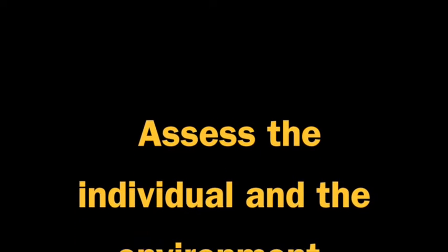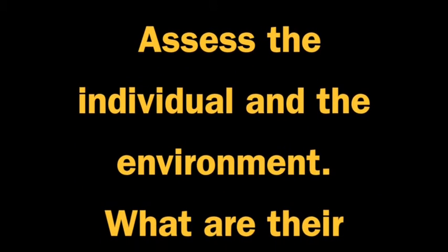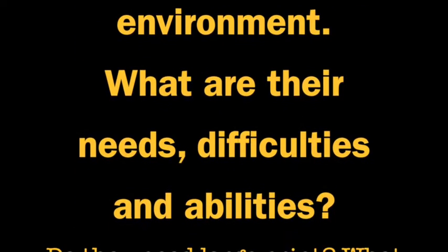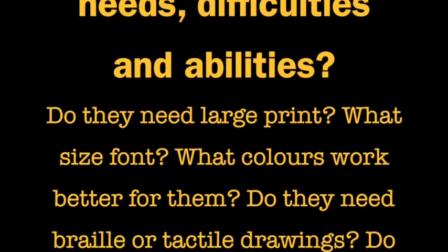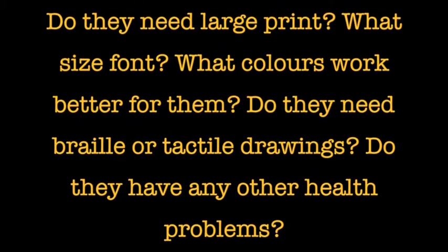When producing diagrams, the first important thing to do is to assess the individual and the environment. Assessing an individual means establishing what their needs are, what their difficulties are, and what their abilities are. You'll establish whether they need large print, what size font, what colours work better for them, whether they need braille or tactile drawings, and if they have any other health problems such as hearing or sense of touch.